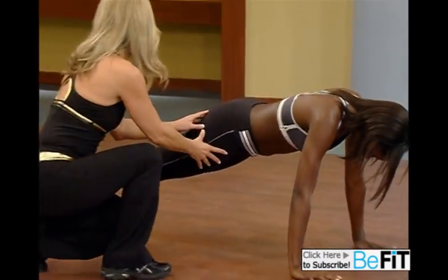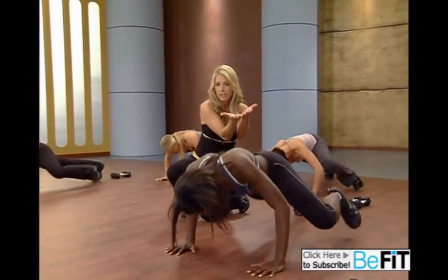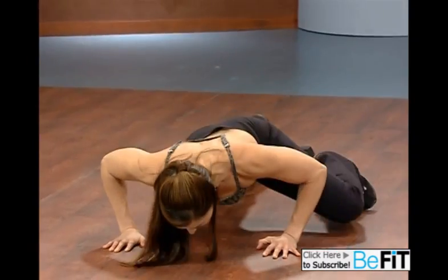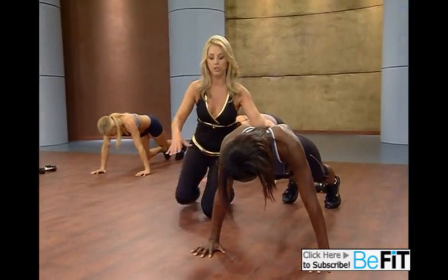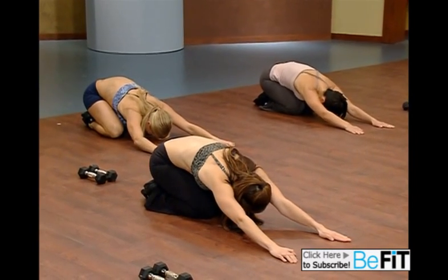Now Spider-Man — bring the elbow up if you can. All you do is bring it up. It's now working the waistline. Elbow. You need an elbow. If not, just do a regular push-up. Last one. Beautiful. Now stretch your back. This is a great stretch for the low spine.